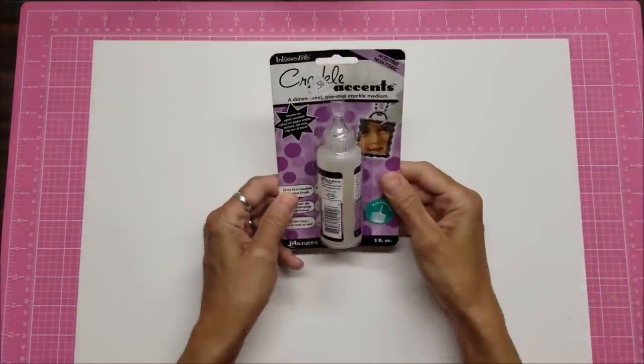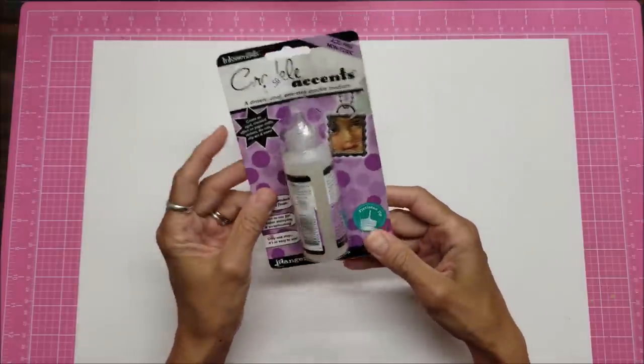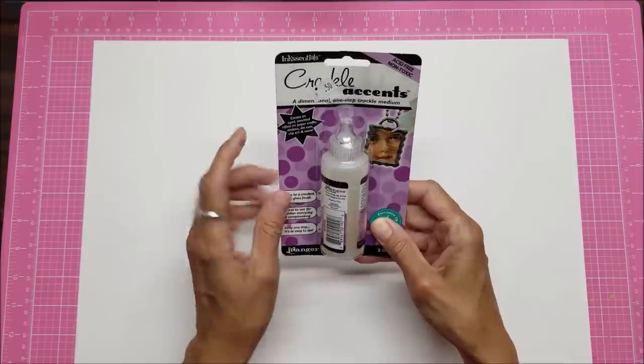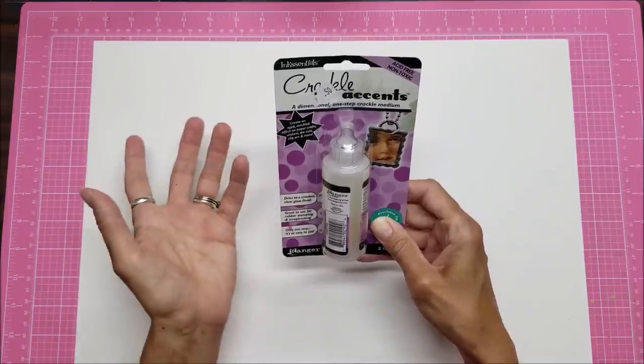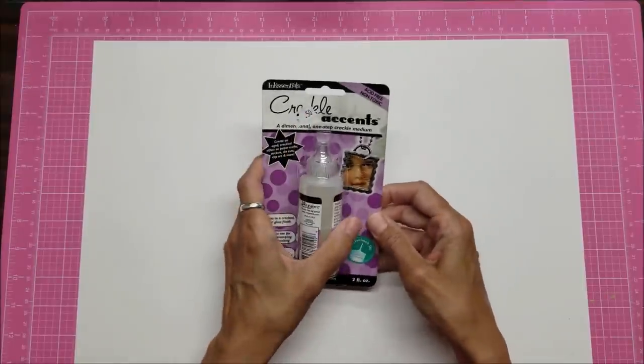First off, this is Crackle Accents. I found this in a thrift store, still new in the container. I've used Glossy Accents but not Crackle Accents. It says: create an aged crackled effect on paper, craft, stickers, die cuts, clip art, and more - dries to a cracked clear gloss finish. This was 50 cents, so a really good find.